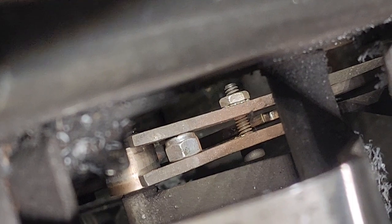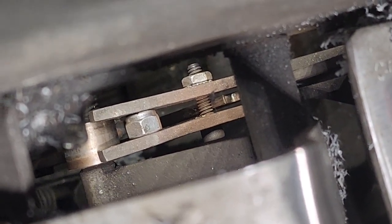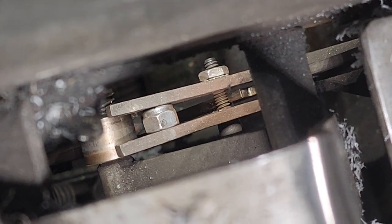Well, there's your problem — they've got a screw in there instead of a shoulder bolt. So let's swap that out and retest.